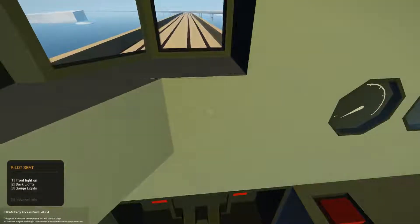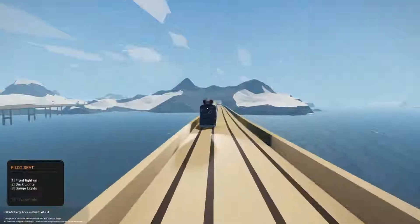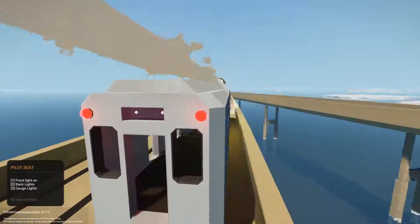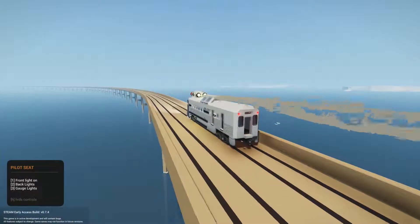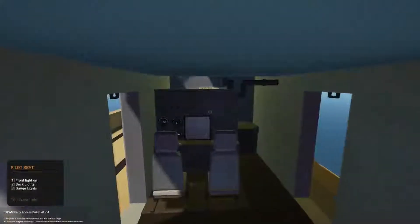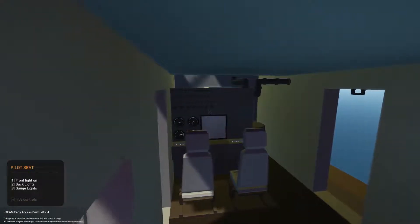Under the controls in the seat you have the lights. You can turn on the front light, turn on the two lights at the back — the red lights will stay on for the most part — and you can also turn on the back lights for all the dials. Note that 'back lights' here means the lights on the back of the train, not the gauge lights, which are indicated separately.